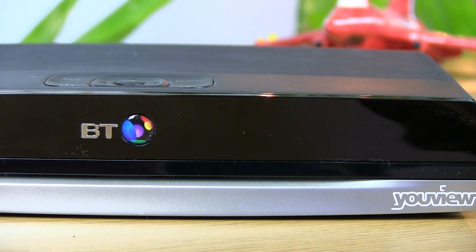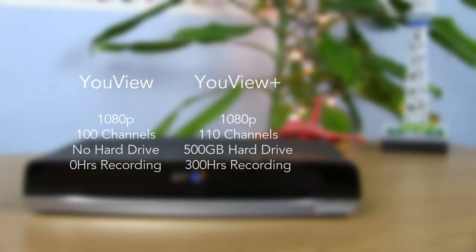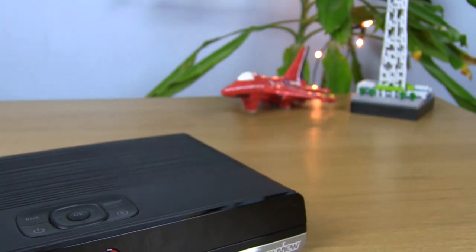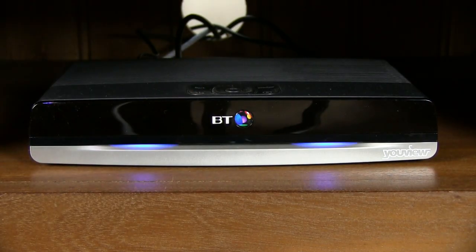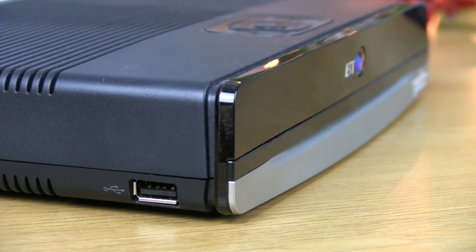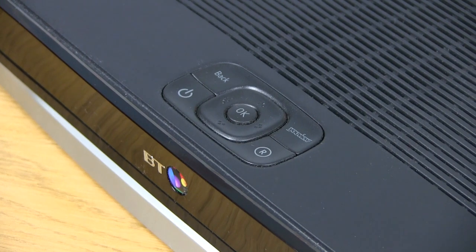This is the BT Uview Plus box, a small set-top box coming in at just 23x15cm and only 4.5cm high. The Plus model features a 500GB hard drive over the standard model, allowing up to 300 hours of local recording. There is also a UHD box for those with a 4K television. Although primarily plastic, the Humax-manufactured product has a high-quality build with a great design. The front features three LEDs that illuminate to indicate different statuses and standby modes, while the left side contains a USB 2.0 port for connected flash drives or keyboards. The top features buttons to access the primary functions, including power, menu guidance and recording.